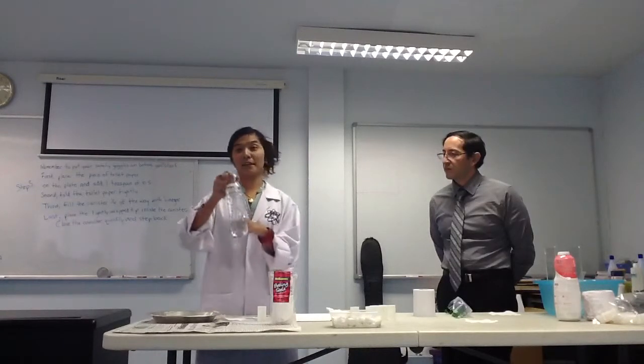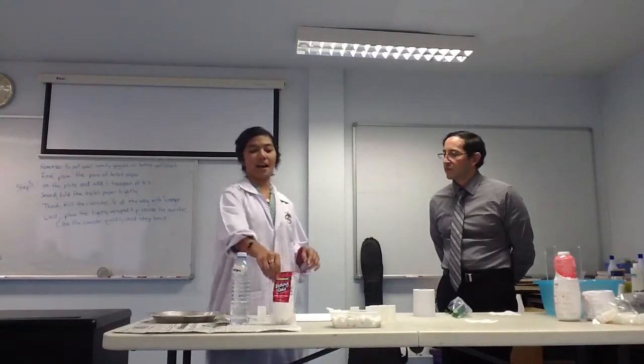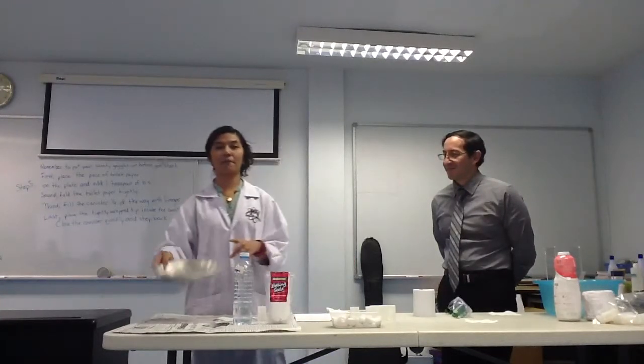We need: one tissue paper, some baking soda, some vinegar, one teaspoon of baking soda, and one aluminum plate. Okay, are you ready? Yes!